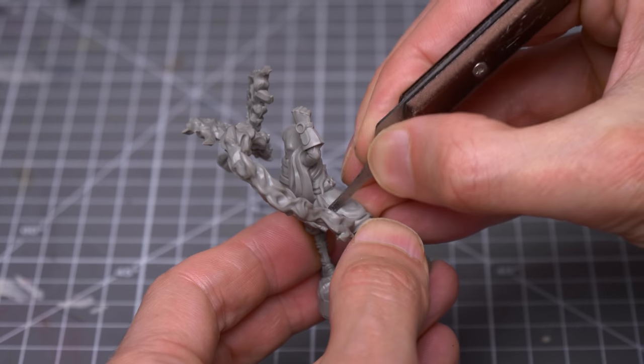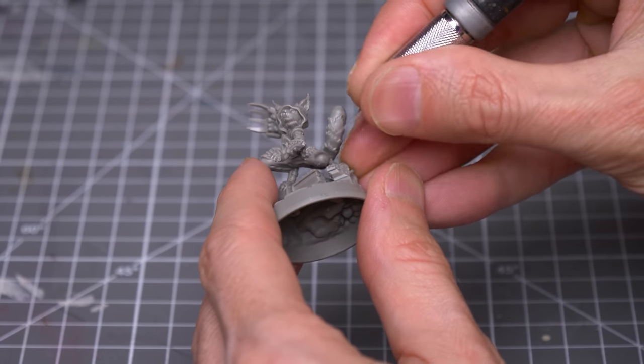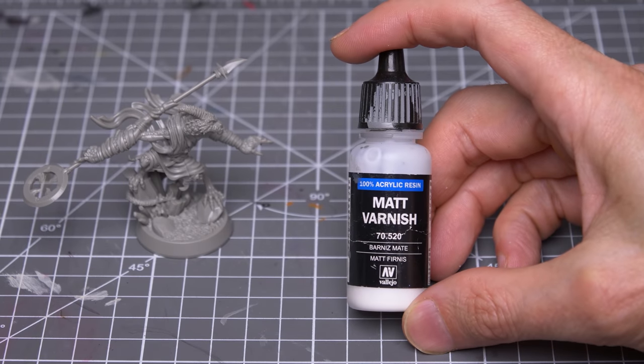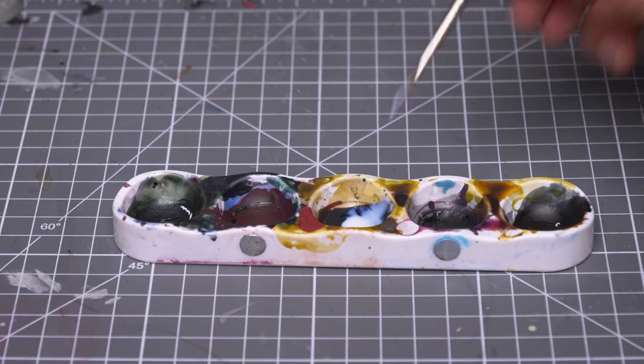I'm first removing a couple of small mould lines on the figure using a scraper or craft knife. And for any small gaps between the sub-assemblies, I'm simply brushing on some matte varnish by Vallejo. This can be applied in a couple of layers as needed.